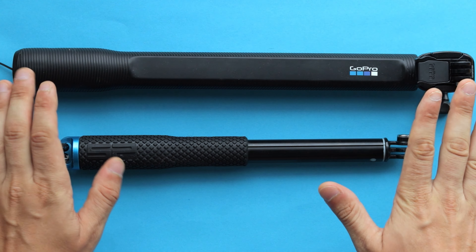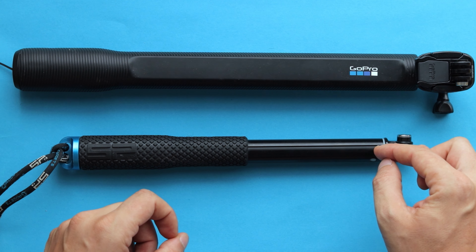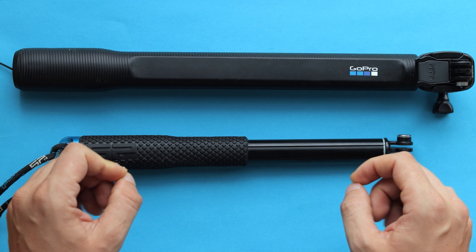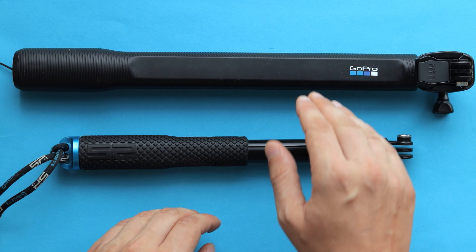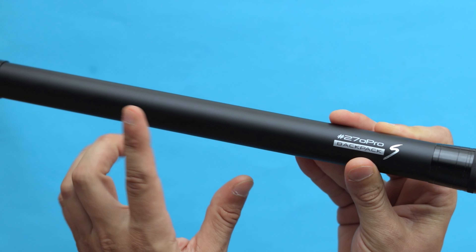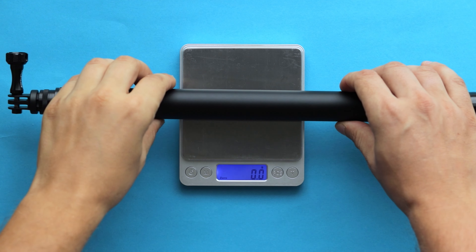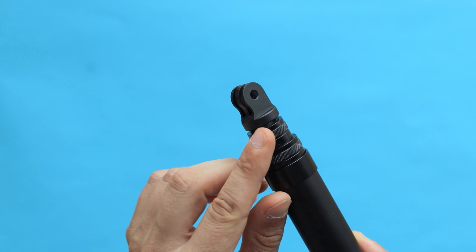The majority of selfie sticks on the market are either made of plastic or aluminum — there's nothing wrong with that, they are simply more affordable. But the problem is they are less durable or heavier. The 270 Pro Backpack S is made of high quality carbon fiber material, which makes it extremely light and rigid. It weighs around 210 grams — literally as light as a feather.